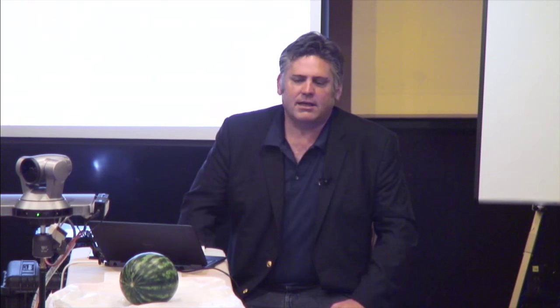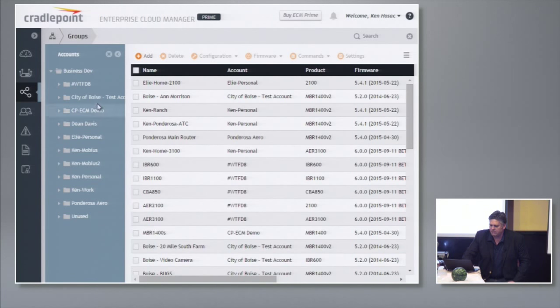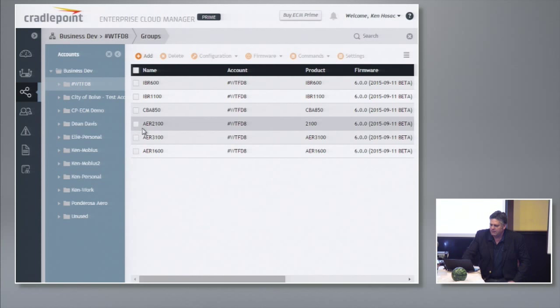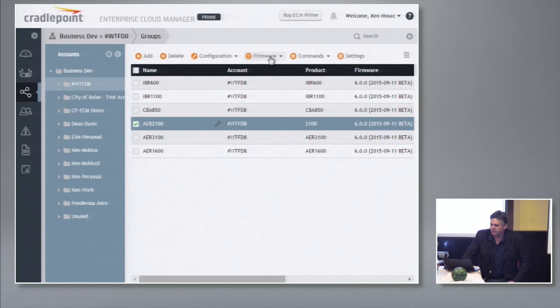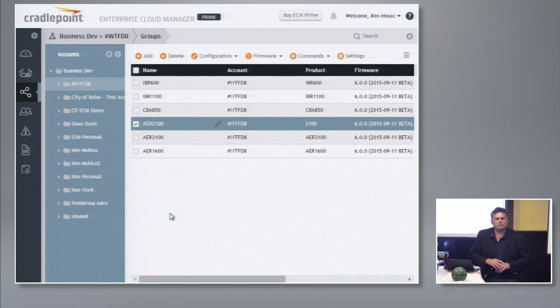Here's WAN usage, color-coded whether it's Ethernet or LTE. If I had Wi-Fi as WAN in here, you'd see that as well. The way our customers manage it is they'll have groups — could be groups of like 5,000 routers. If you need to do a firmware upgrade because there's a security threat we fixed in firmware, PCI compliance says you need to push that out within 30 to 60 days. You just go to your group setting, select the latest firmware, and hit send. Redbox could upgrade all 40,000 of their kiosks within probably 10 to 15 minutes.